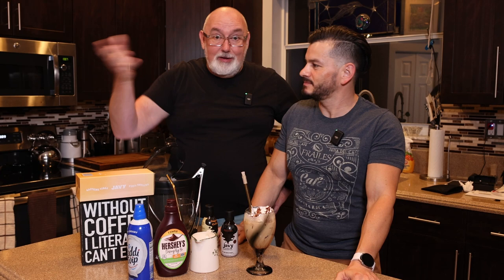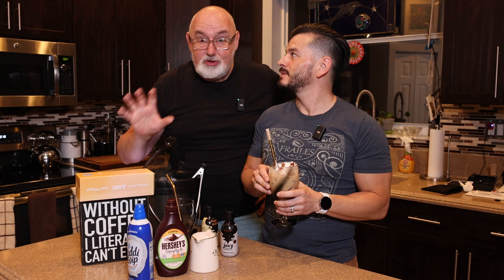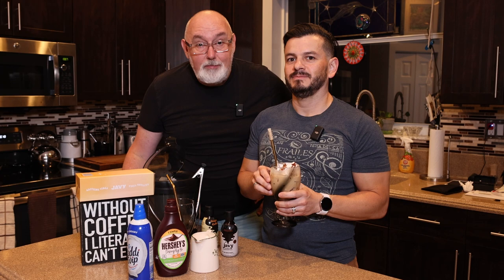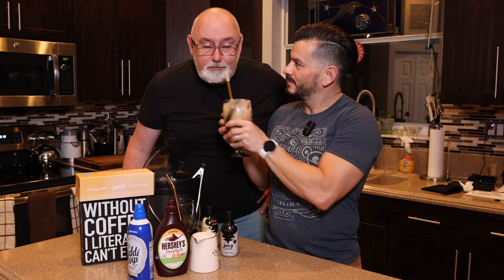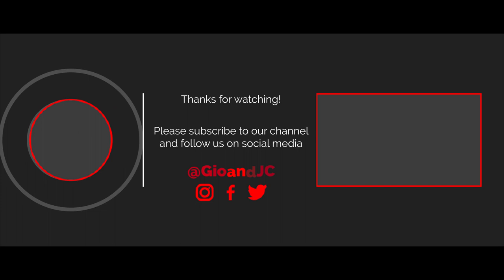All right, thanks for watching everyone. We hope you enjoyed this video and we're going to come back again very soon, because we're going to make another recipe that we saw that we can't wait to try — so stay tuned. That's coming up in about another week or so. And remember, happiness is a lifestyle. It is so good — we're not kidding. It's really good. Bye everyone.